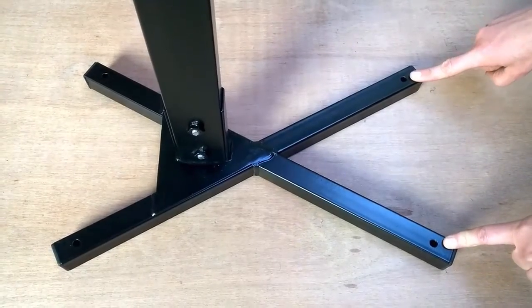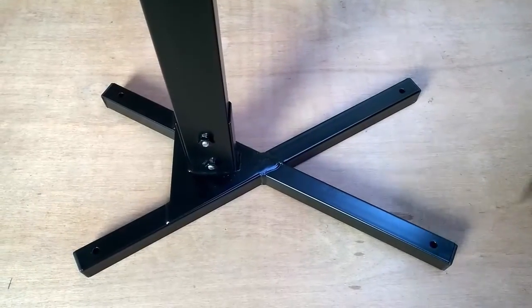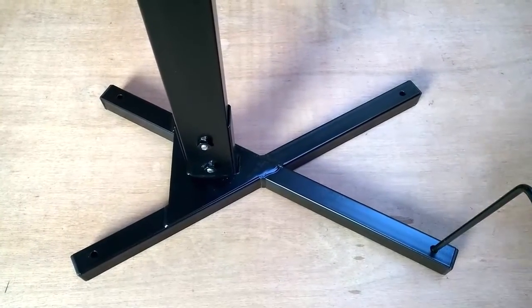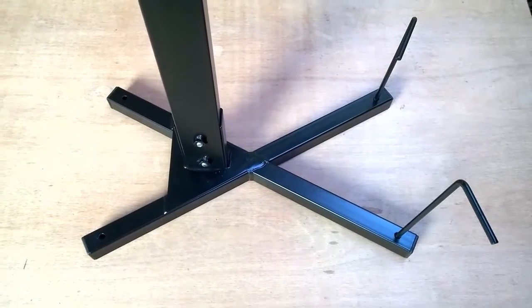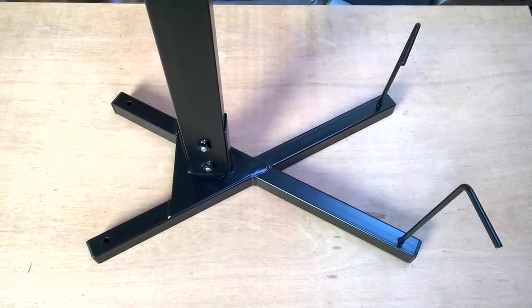The stands measure 82cm from the ground. The base of each stand has 4 holes to allow the included tent pegs to be inserted, which allows the stands of the spit to be secured properly into the ground and ensures the spit remains stable.